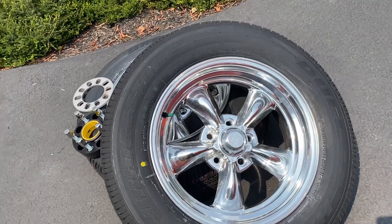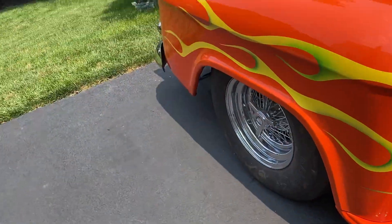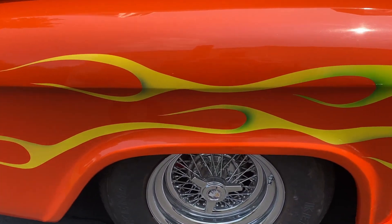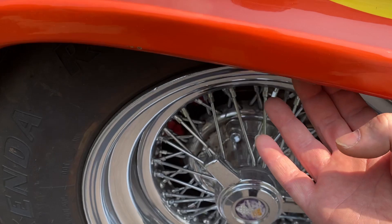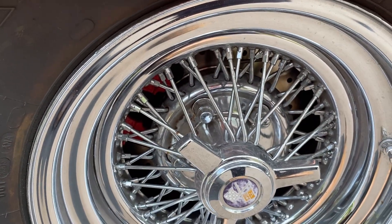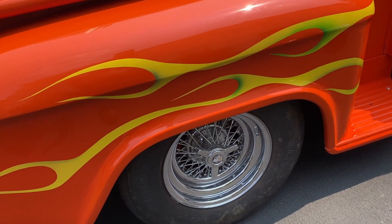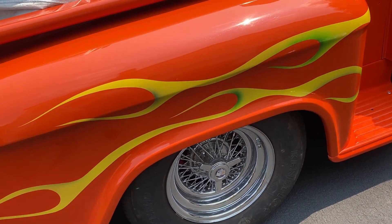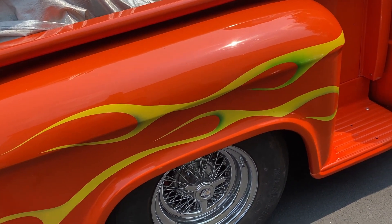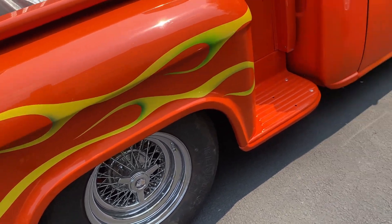I have slightly larger tires in the back, and the problem with the old ones is they're too big. There's only about a half inch clearance on each side, and when you put a load in the truck — which I tend to use this truck for small projects — the tire rubs the inner fender. I can't space it out anymore or it'll hit the outer fender.